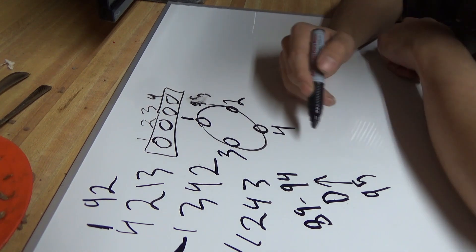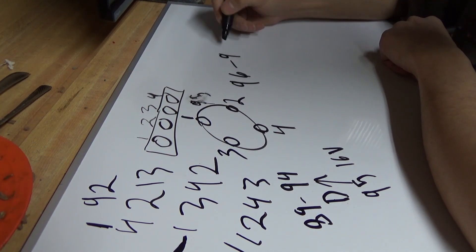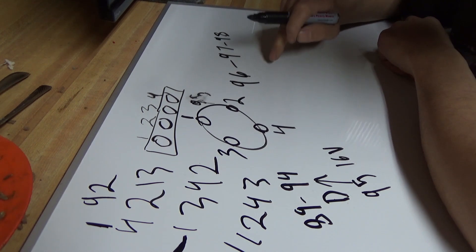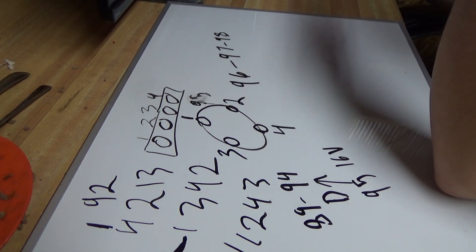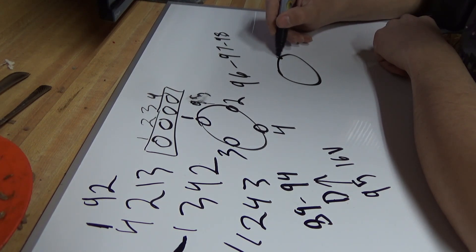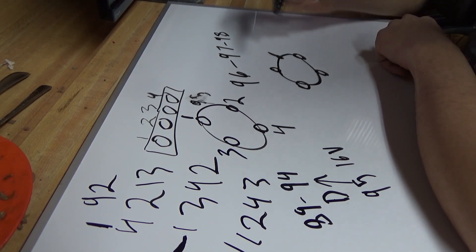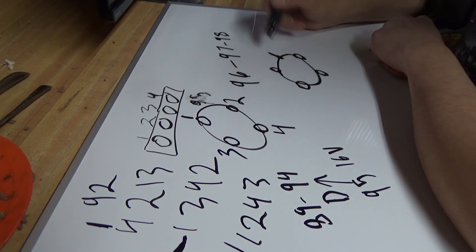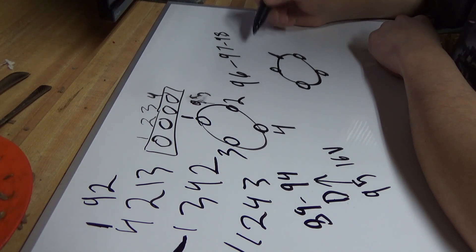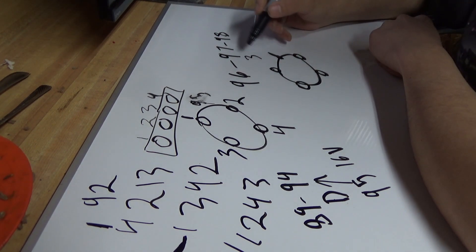A 95 with the 16-valve would go into that category. The 96-to-98 uses a whole different distributor — it's like a normal distributor cap but it's got a coil HV output pin that sticks out of the cap. That uses a firing order of one, three, four, two.